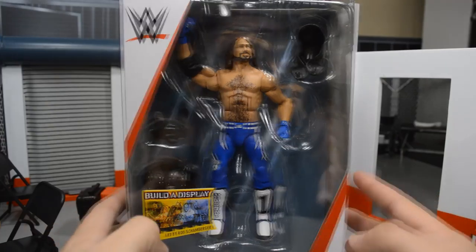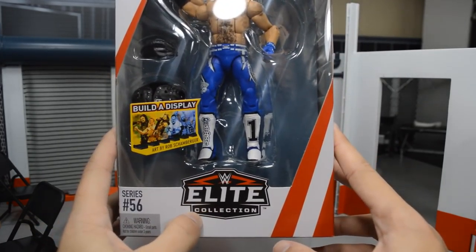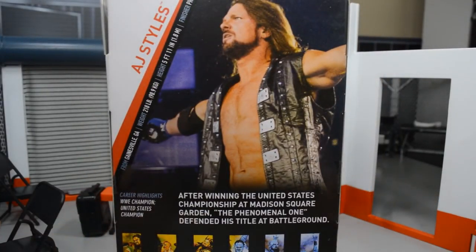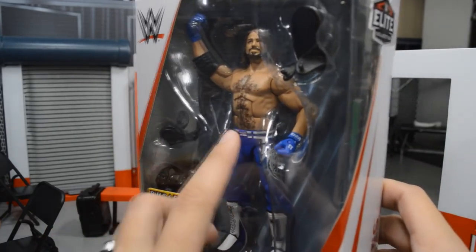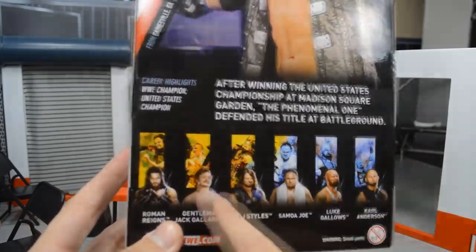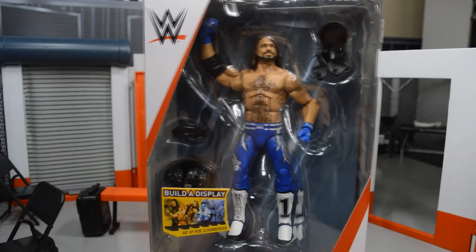Before we crack it out of the box, let's look at the packaging. You have the viewing window right here showing AJ Styles — we can see his vest with the option to have it down or open. You have the new Elite Collection logo and the series number. Flipping it around, you have AJ Styles on the back with a beautiful shot. On the back we also have some info about AJ along with more figures in the series, which is a really good set of all current guys.